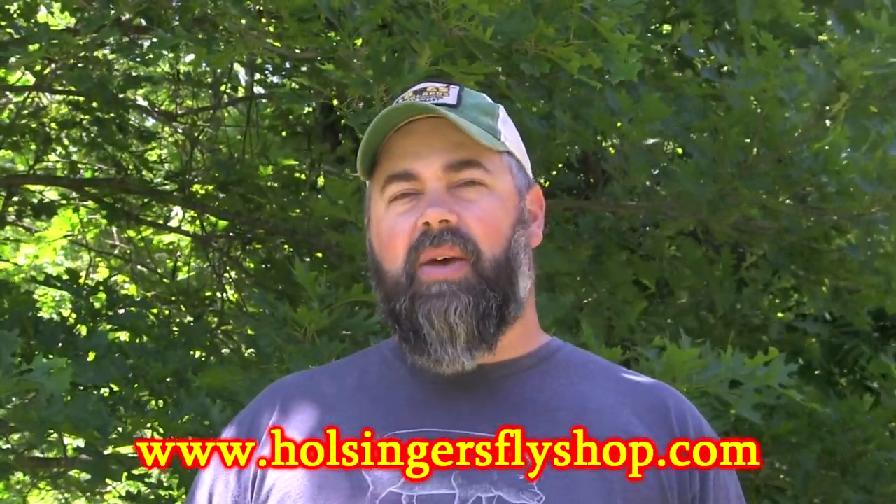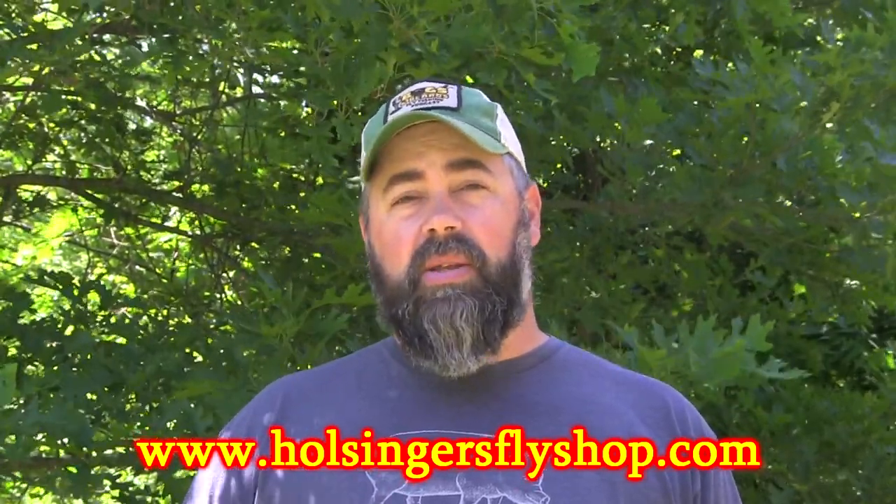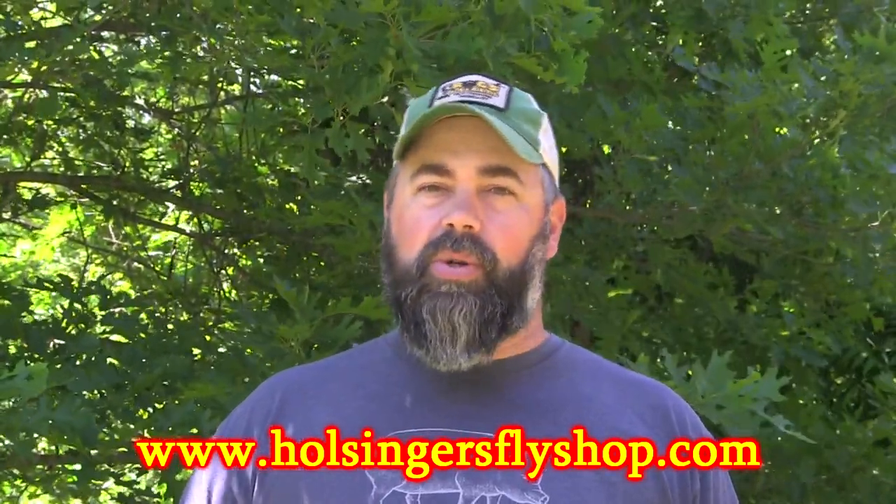Check us out on our website and also on Instagram, Facebook, and of course our YouTube channel. Don't forget to subscribe if you haven't already. Until next week, guys — I'm Sean Hulsinger, we'll see you next week.